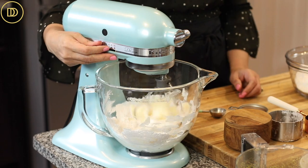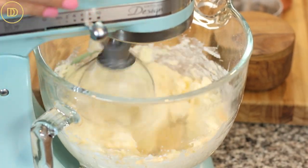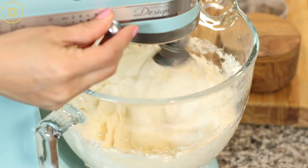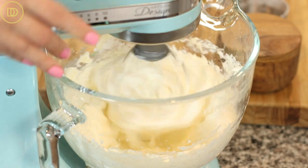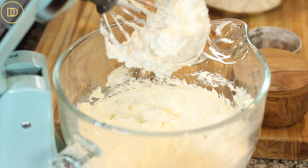Start this off on low speed so you don't end up wearing all that powdered sugar — it'll fly everywhere on high. Once the ingredients are combined, whip it up on high speed for about three to five minutes until the mixture is pale, thick, and really fluffy. Scrape down the sides of the bowl every now and then so everything incorporates well.